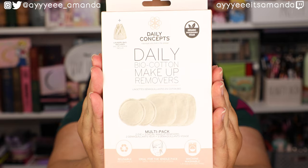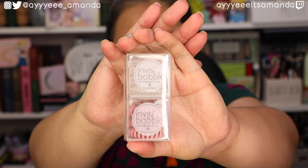Next, from Daily Concepts, we have reusable rounds. I have a bunch of these already, but I go through them so quickly because of removing eyelash glue or lipstick — they get stained and gross really fast, so it doesn't hurt to have extras on deck. Next, we have some invisible baubles — hair ties. When I switched to these elastics I didn't realize how expensive they were, so I took the opportunity on FabFitFun add-ons because it's about half the price of going to Target. There are six of them, about a dollar per hair tie.